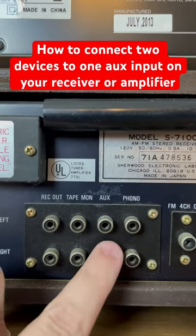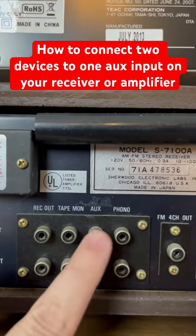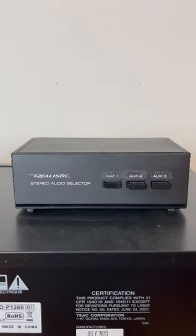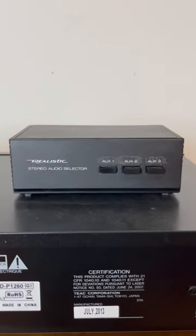If you have a receiver amplifier with only one auxiliary input but you would like to add two devices to this input, like a CD player or a streamer, you can do so by using the stereo audio selector switch. Let me show you how to make that connection.